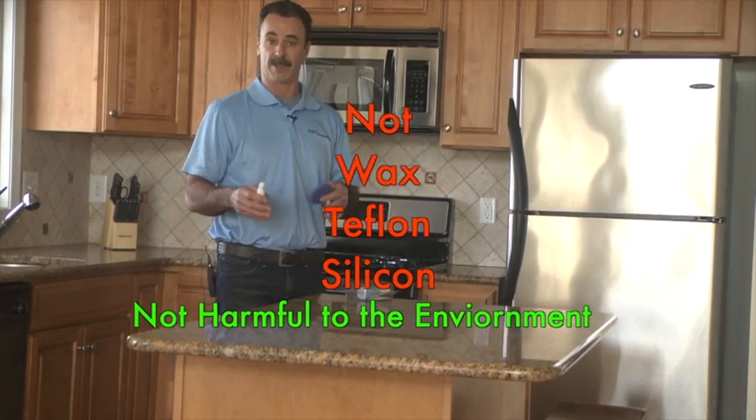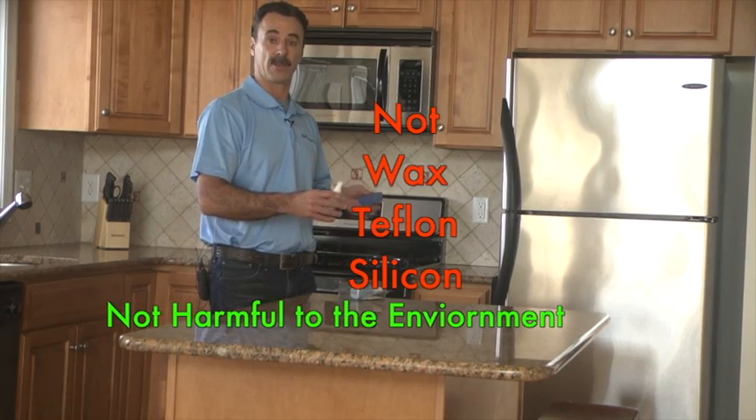Our technology is not wax, teflon, or silicon, so it is not harmful to the environment.